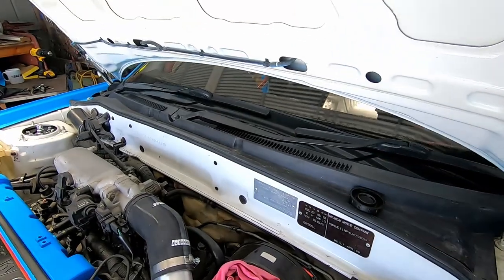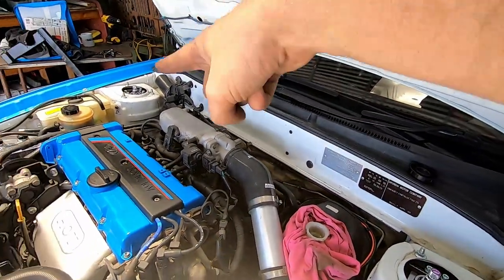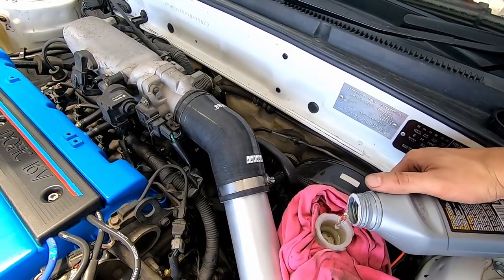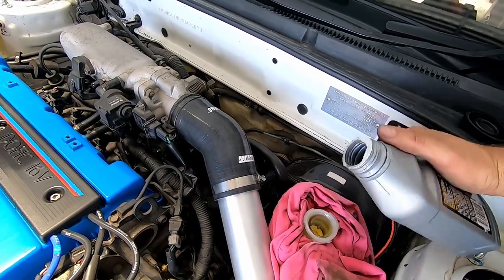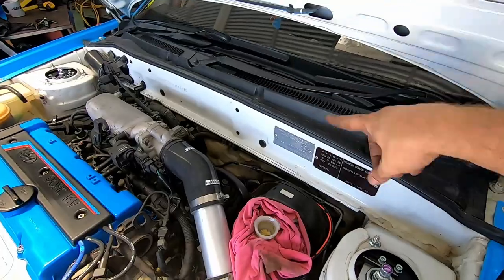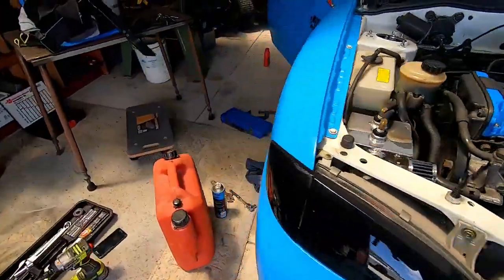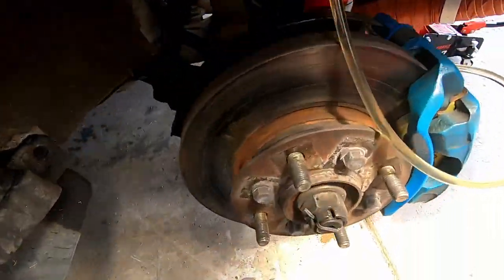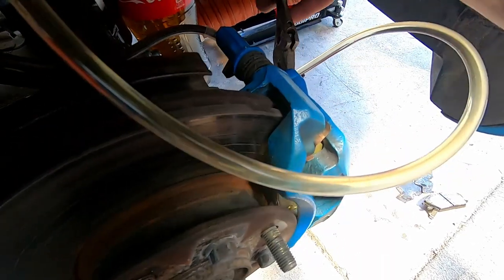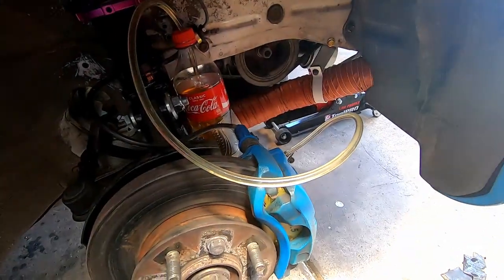Remember we're doing them in order of how far away they are from the master cylinder — we did the driver's side rear, then the driver's side front, now the passenger side front, and we'll finish with the passenger side last, which is actually closest to the master cylinder. It's pretty rare for the master cylinder to be on the passenger side — this car has a weird bar that transfers the pedals across, probably because it was originally designed as left-hand drive.